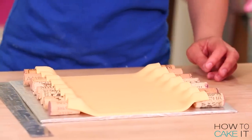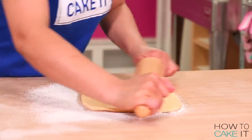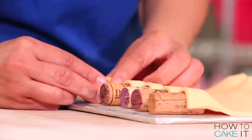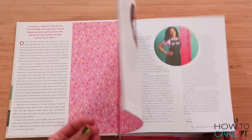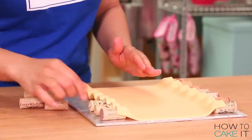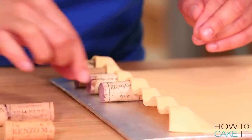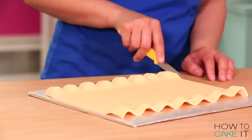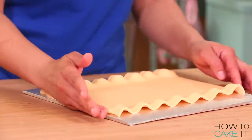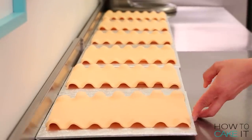I set that giant lasagna noodle aside and make more in the same way. As I go along I keep checking the sheets I've already made because 50-50 sets up pretty quickly. Once they're a little bit set I remove the corks — I need to make sure it's keeping that curl but I do not want to dry it the entire time with the corks underneath. All six sheets of lasagna noodles are looking good and I put them in a cool dry place to set. You'll need to do this about a day in advance.